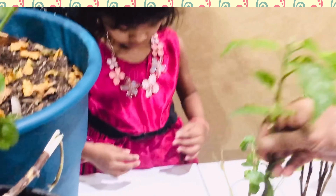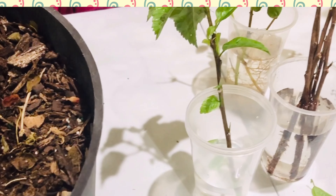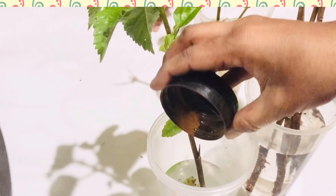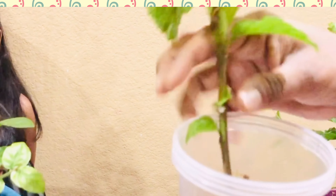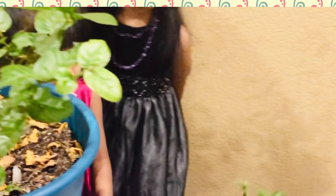Place it in the water — plain water. For the hibiscus I added the cinnamon powder. This is just ground cinnamon powder, half a tablespoon — this acts as a natural rooting hormone. Stir it and you can place it near the windowsill or wherever in the room. After two months the roots are about to come.